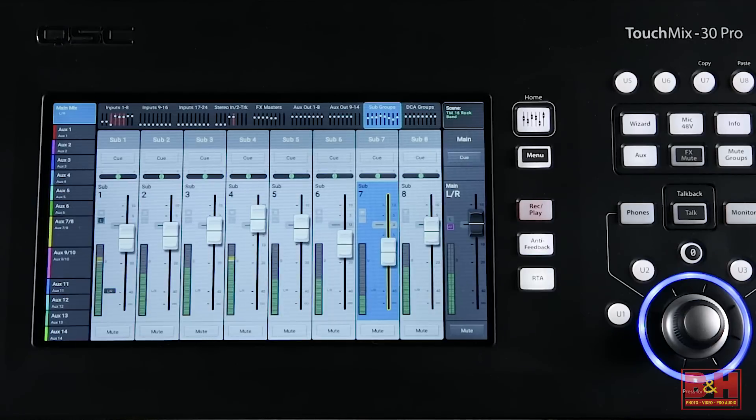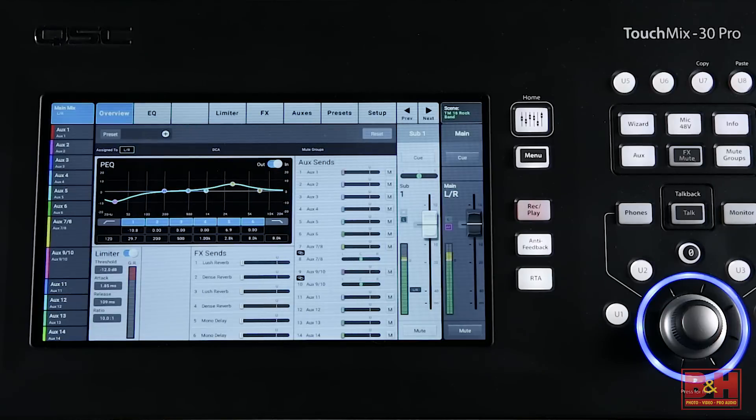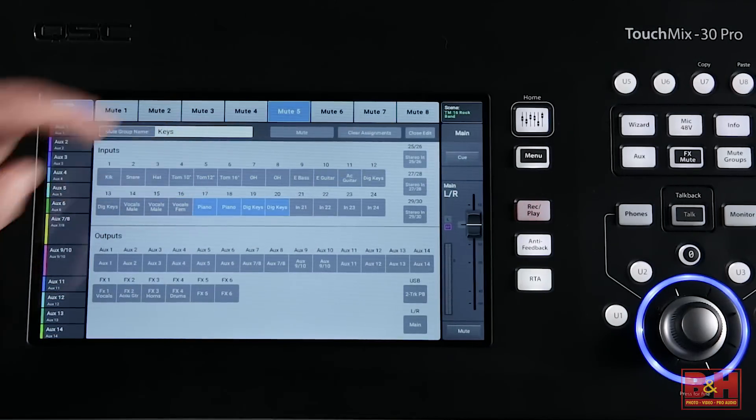Eight subgroups are available — say if you want to limit the drums or EQ all the horns as a group. Eight DCA groups and eight mute groups are also available for quick multi-channel adjustments.